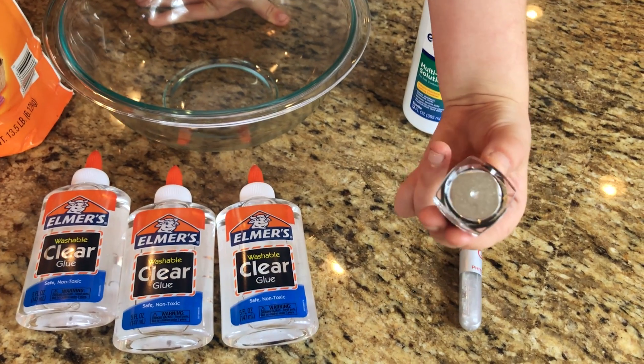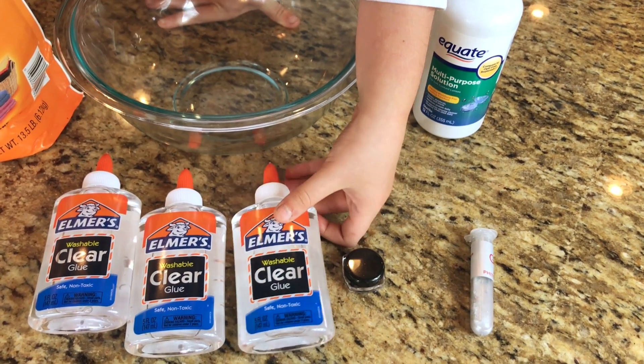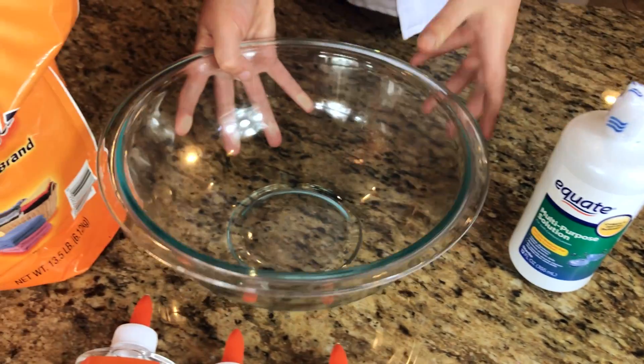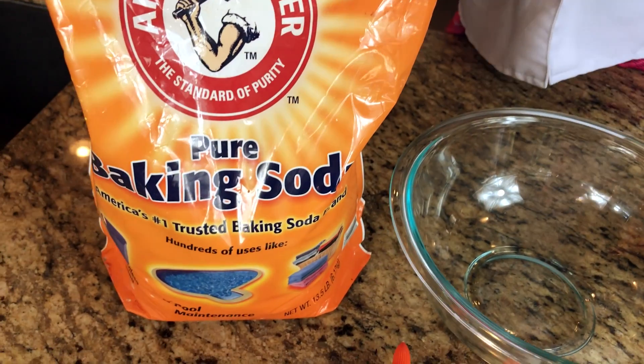We're going to need a few things: silver chrome powder, clear Elmer's glue, gallium, contact lens solution, a glass bowl, and baking soda.